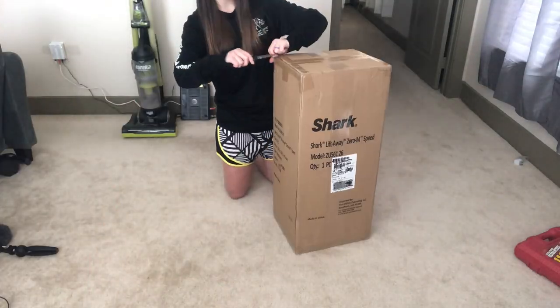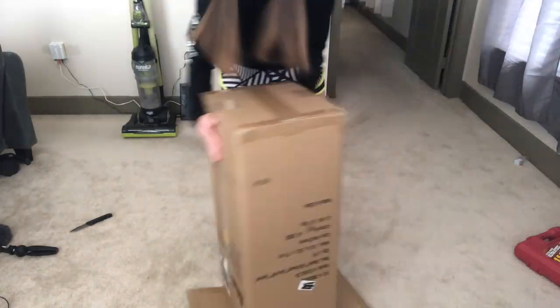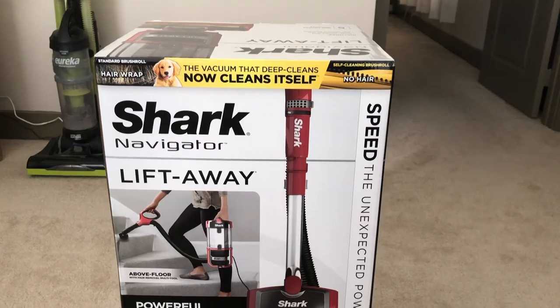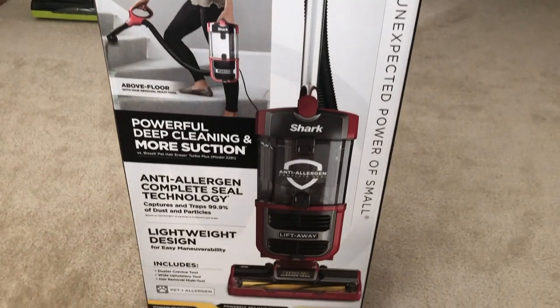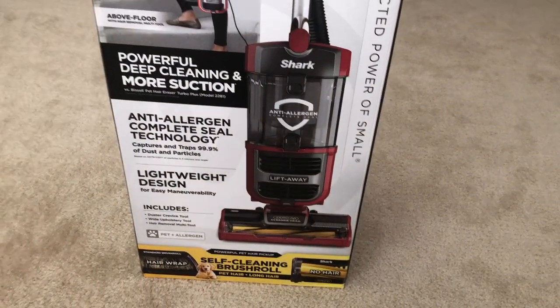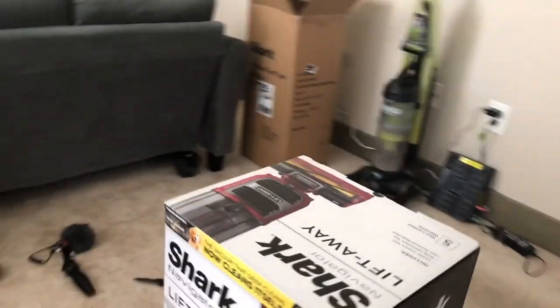It's time for us to try this new one. This new one is supposed to cut up the hair itself basically, and it's supposed to be a lot better. So let's go ahead and jump right into unboxing it — here it is, the actual box and all of its nonsense.